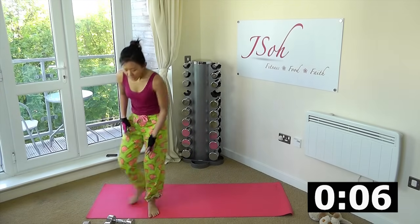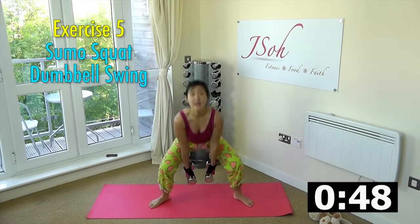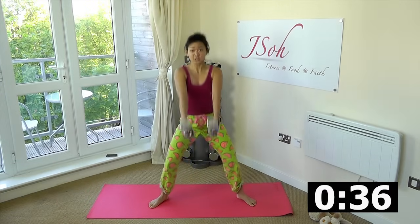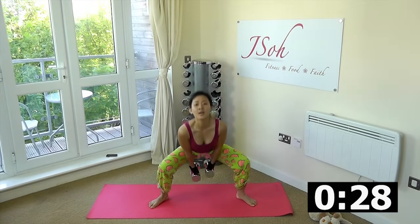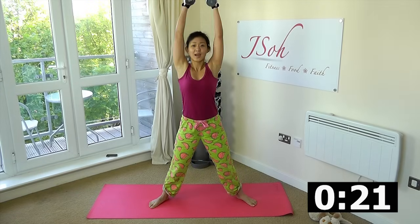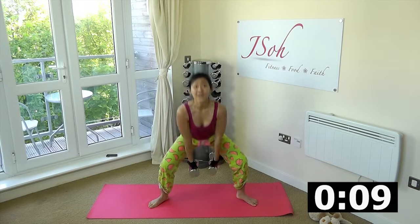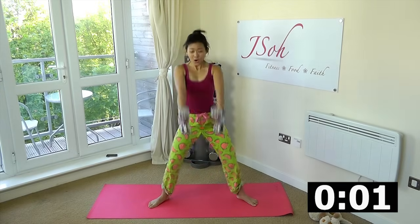Next workout: you can choose to hold one or two dumbbells — this is basically a dumbbell swing. Stand wide, down and swing it up. You are working on the inner thighs, your core, and your lower back at the same time. Push and swing with your torso, not with your arms. Using your lower back and abs to swing the dumbbells all the way up. Stand wide, feel your inner thighs. Breathe, keep going — five minutes down, two minutes to go after this. One more.